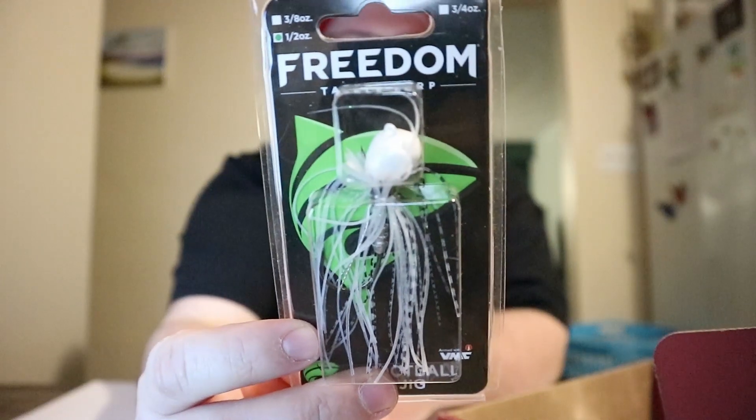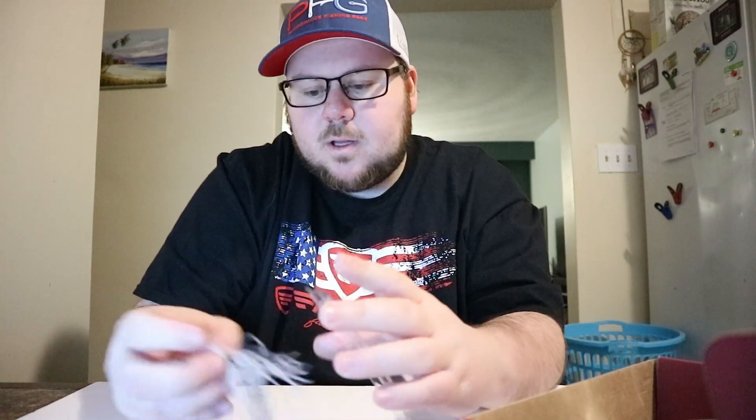Next up we have from Freedom Tackle — this is a football jig and the color is Threadfin, which to me is just a pearl. It's listed online at $5.49. The Freedom swing head technology partnered with the proven bottom-dwelling football-shaped jig head is a must for anyone fishing rocky points or deep haunts where the big ones live. So here it is.